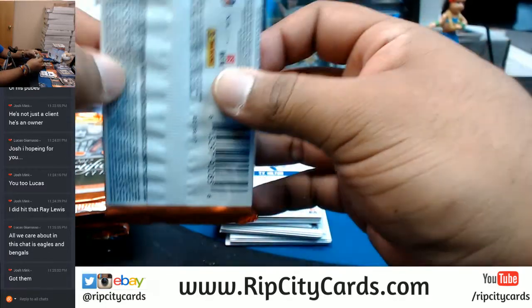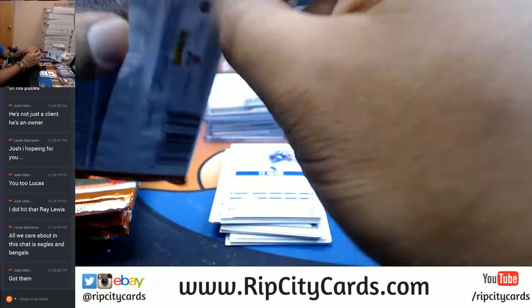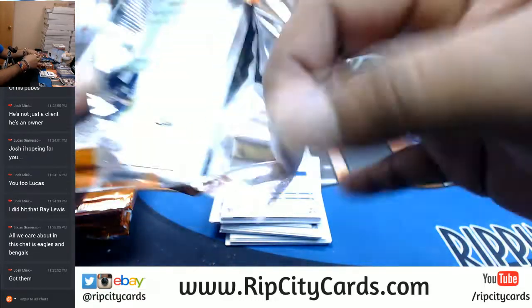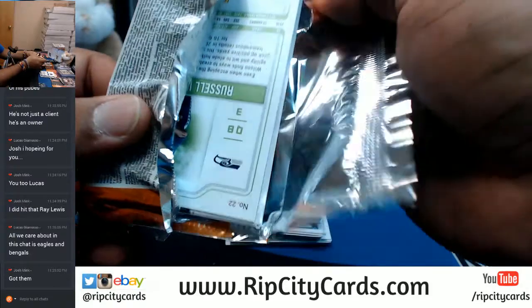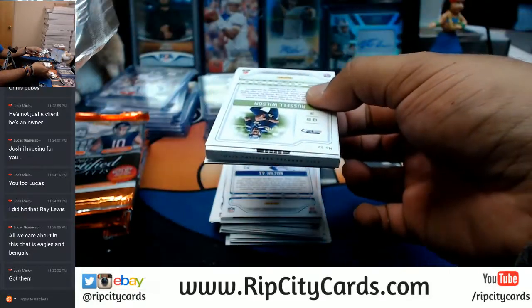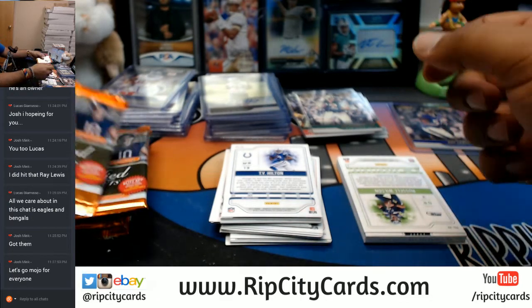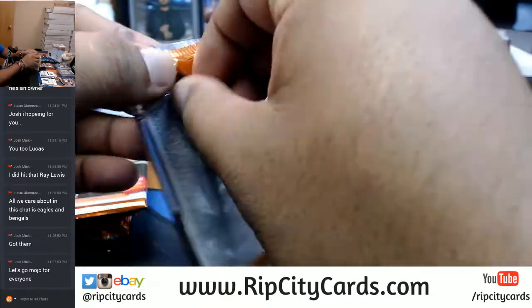This feels kind of fat. A booklet — we got a booklet, oh snap! I'm saving that booklet. I am saving that booklet for last.